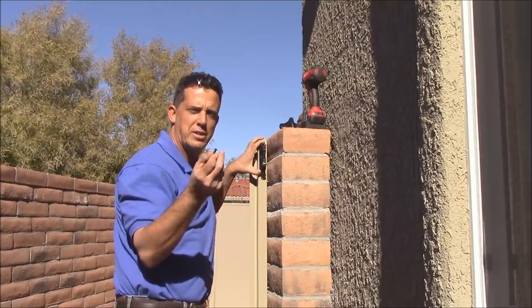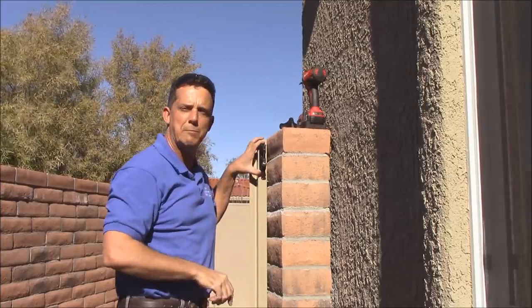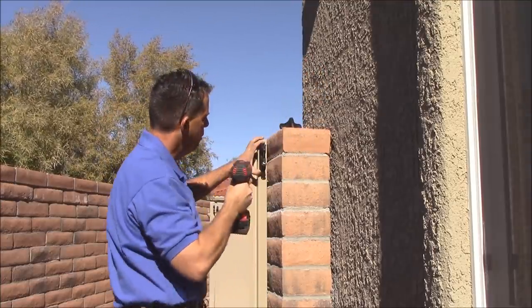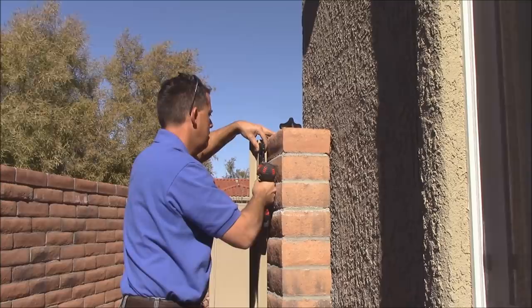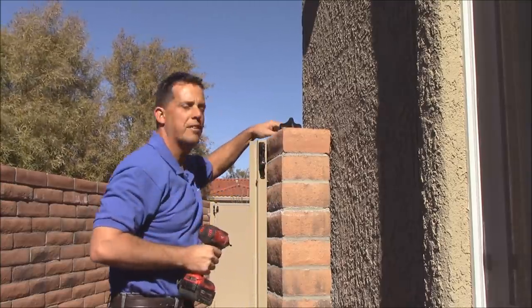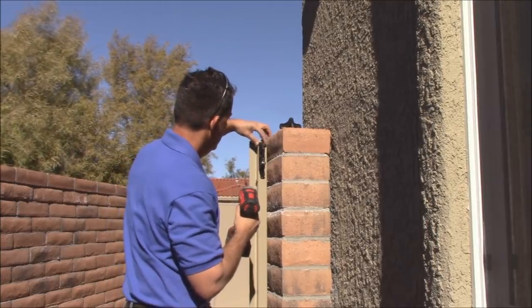The lock latch kit comes with self-drilling and tapping screws for mounting. I've already put a Phillips bit in my impact, so now I'm going to mount the latch. When you're putting the latch on, you want it as flush to this side — that is the gate side — as possible. Self-drilling and tapping. Plumb that up.